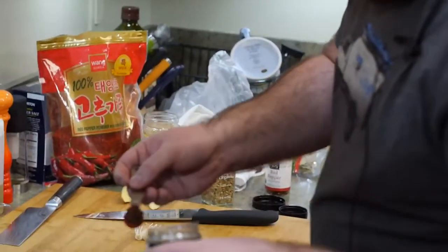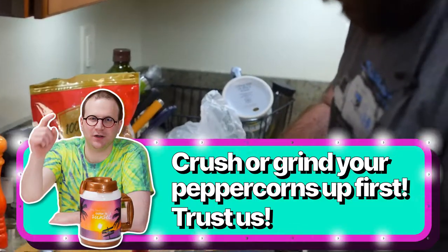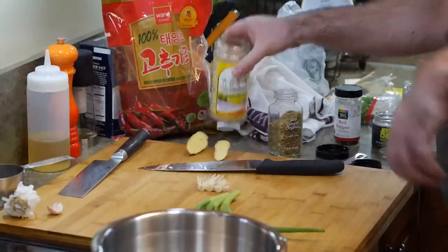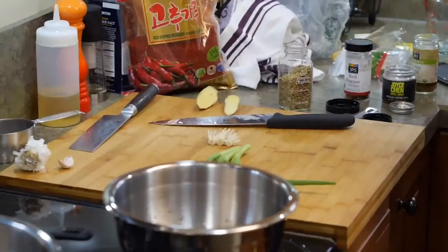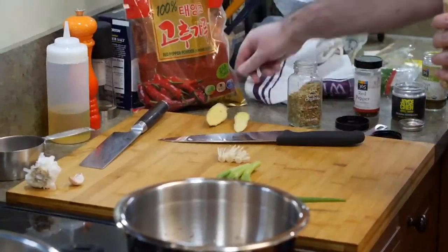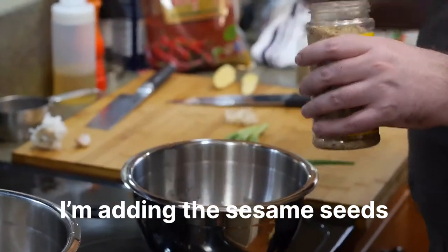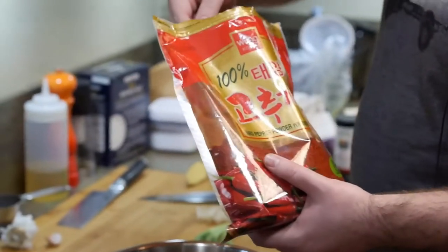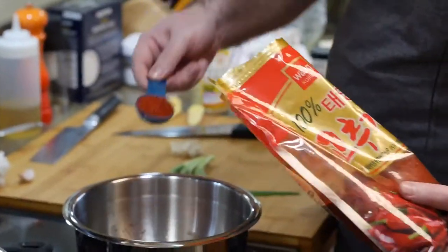Yeah, apparently there was some sort of trade agreement or dispute for a long time. Nixon went over to China in the 70s on an official trip, and that's when they lifted the ban on Szechuan peppercorns in America. That's probably why they're still hard to find — they've only had about 50 years.